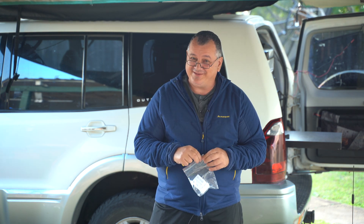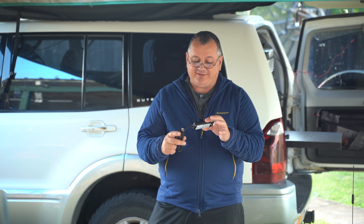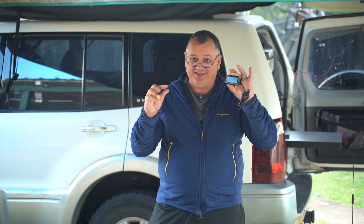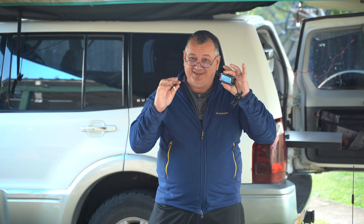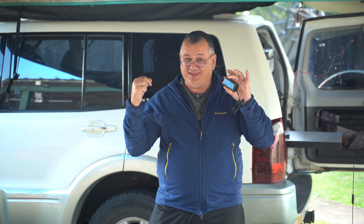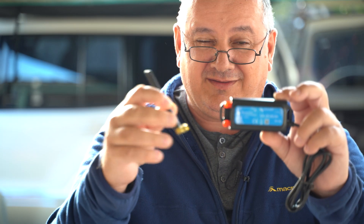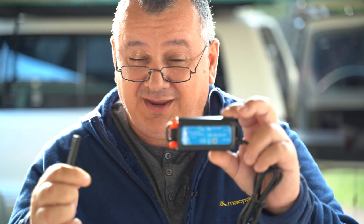What we have here is a Victron GX LTE 4G dongle. As long as I'm within a Telstra 4G network, this gives me access to the device, which then uploads all data to the network so I can remotely connect to the 12-volt system in my vehicle. That's the antenna included with it — I also have an external antenna.